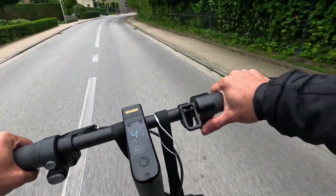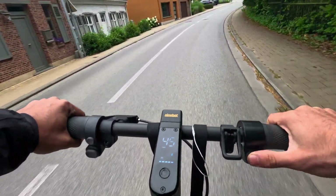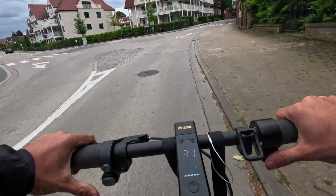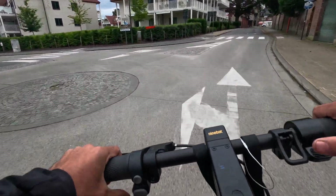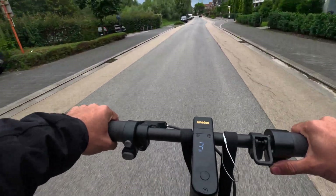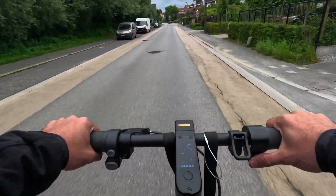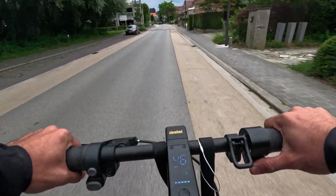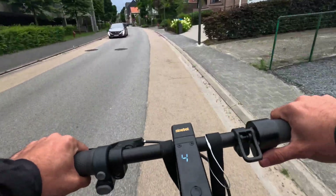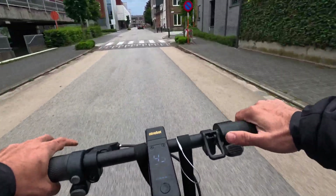Without any external batteries: the top speed I already mentioned, but the range really takes a hit after this upgrade. I'd normally get about 35–40 km stock, but after unlocking I get around 23–25 km. It takes a big hit because you consume a lot more power when you're going double the legal speed.